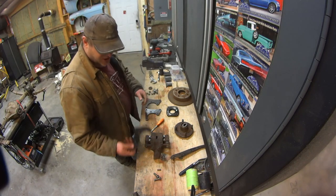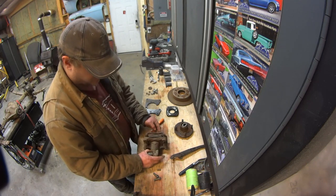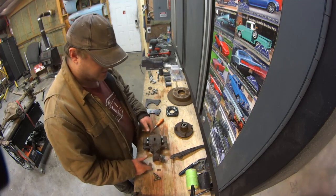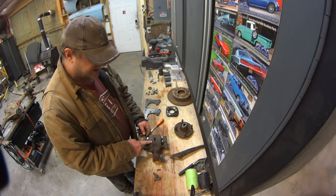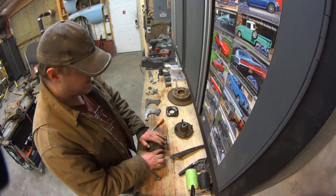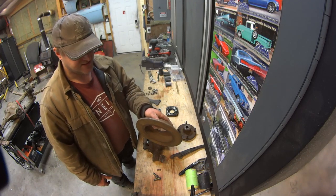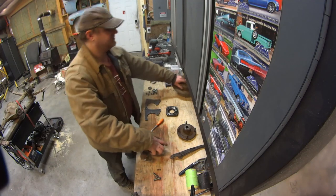To do this job you need the Nissan Sentra caliper — it's off a 2004 SER Spec V Sentra. I don't know if all Sentras from that year with rear discs use the same caliper setup; they might, so you'll have to do that research yourself. You'll also need a rotor off the same car — a 2004 Nissan Sentra Spec V.